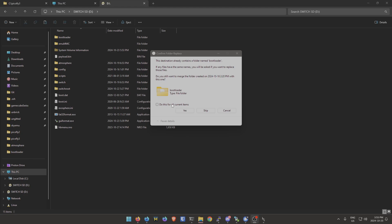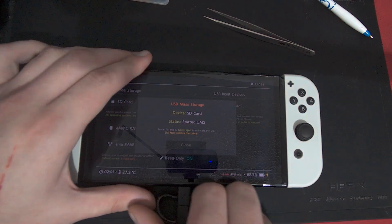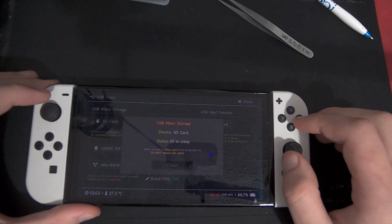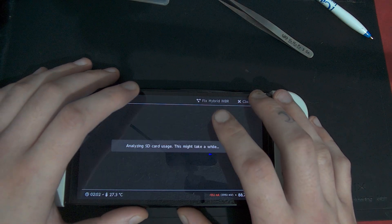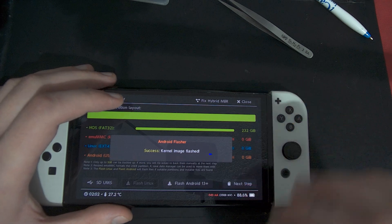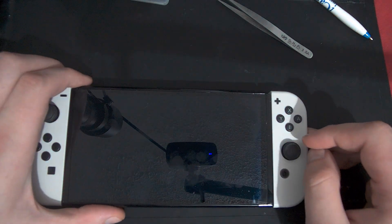If you get an error, just select 'Do this for all current items' and hit Yes to replace files. Once done, go back to the console. Go to Partition SD Card — we're not going to do a partition this time, just hit OK — then hit Flash Android 13 Plus and hit Continue. It'll flash. If you get an error here, you didn't put the files back on properly.